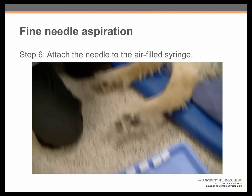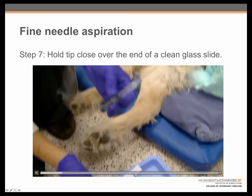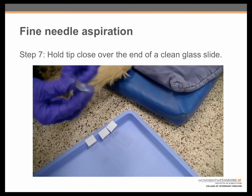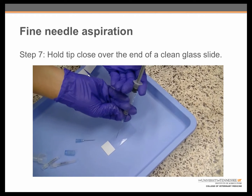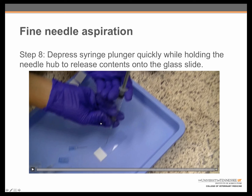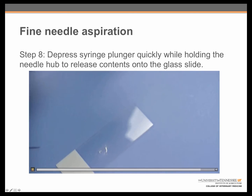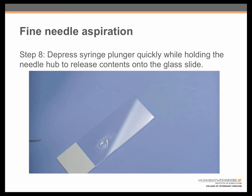After the needle has been removed from the patient, you want to attach it to the air-filled syringe. The needle tip should then be held close over the edge of a clean glass slide. We can appreciate that while doing so, the student is using her other hand to secure the needle itself — one hand operating the syringe plunger and the fingers of the other hand making sure the needle stays attached. While holding the needle hub securely with her right hand, she depresses the syringe plunger very quickly with her left, and there we can see the expulsion of contents of the needle onto the glass slide.